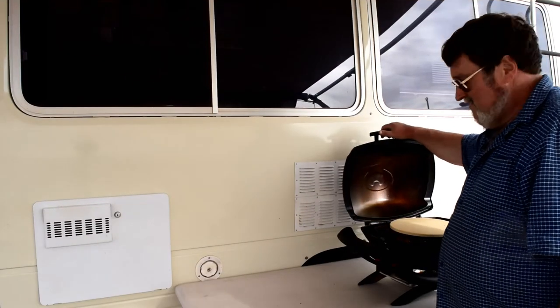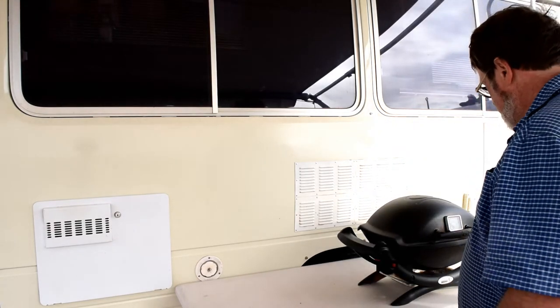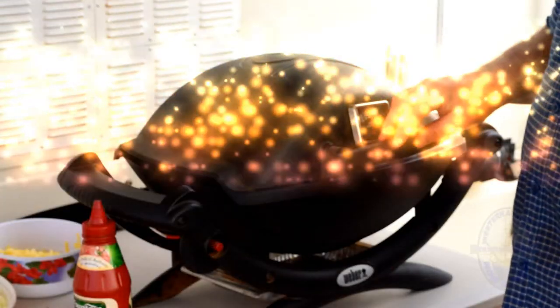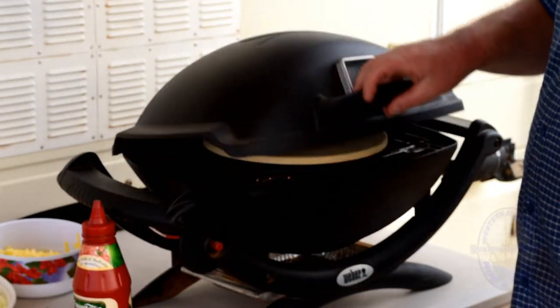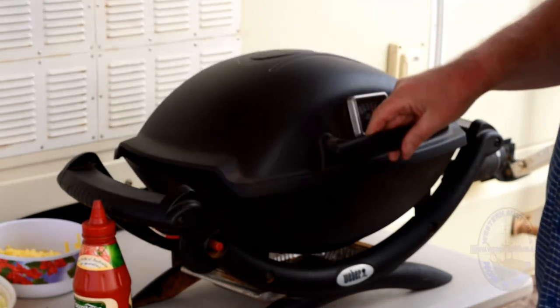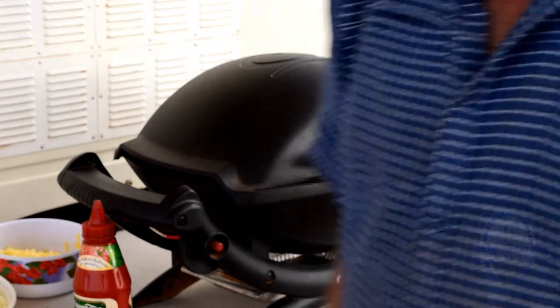The BBQ is on, and we leave that to heat up for about 10-15 minutes. The BBQ is now nice and hot — it took about 20 minutes to get that plate warmed up. Meanwhile we've been preparing the ingredients to make up the pizzas.